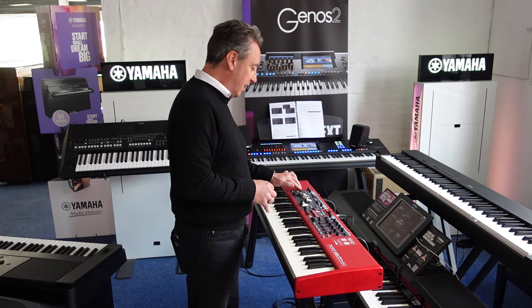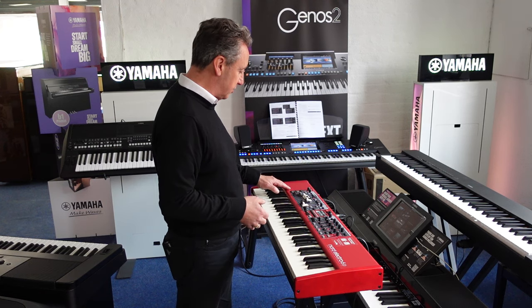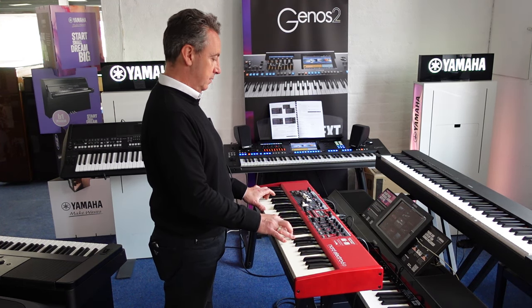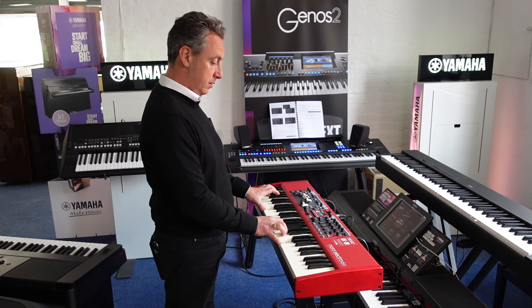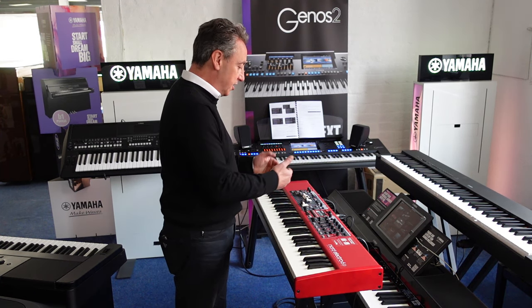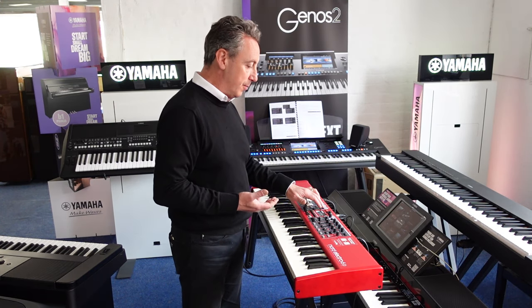So you can get the organ sounds exactly how you want them. You've got pipe organs as well. If I turn the organ off and pick a different one, you can adjust all the settings exactly how you want them.